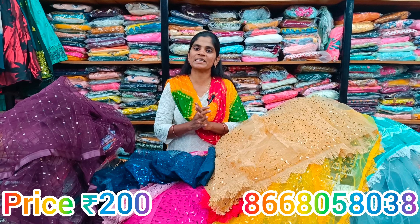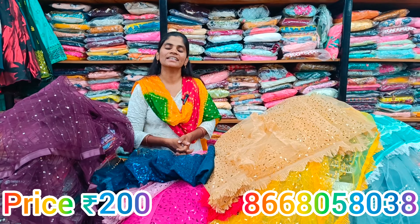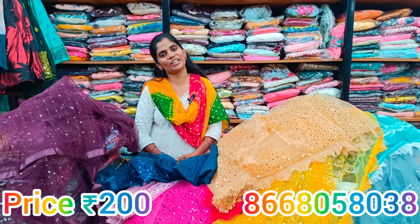If you look at the designs and patterns, please share with your friends and family. Then subscribe to our channel. Thank you.